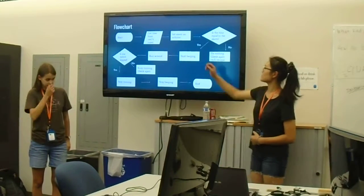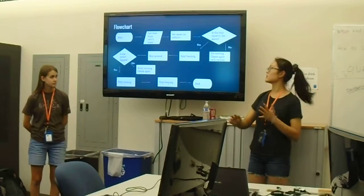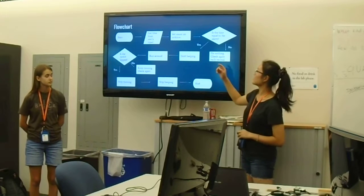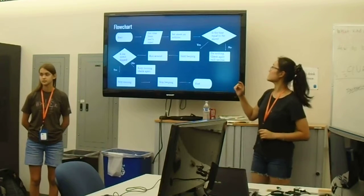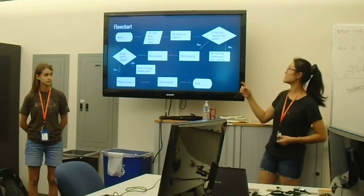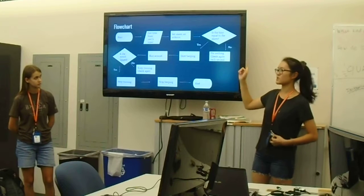So this is our flowchart. When we start, we get the time from the user's input, so it would be like a custom alarm. And then it would set the alarm on the Arduino. And then if the current time is equal to the alarm time, it would start beeping. If not, it wouldn't, and then it would check again.